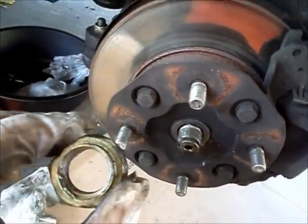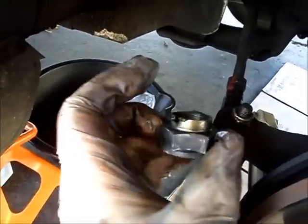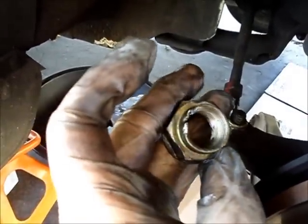You might want to set that aside — you may need it. Whenever you replace an axle, you should get a new spindle nut with it. But if you don't, well, you really should go find one.